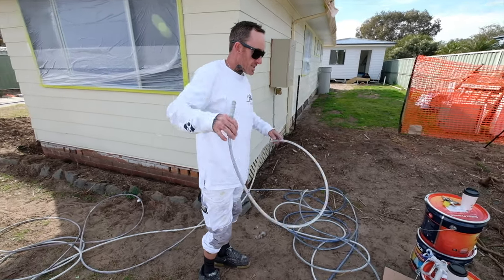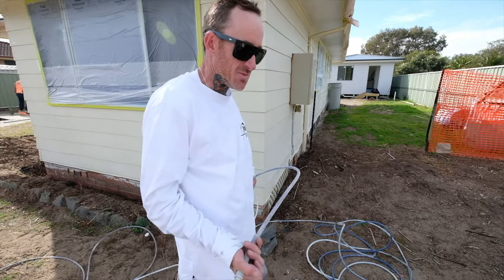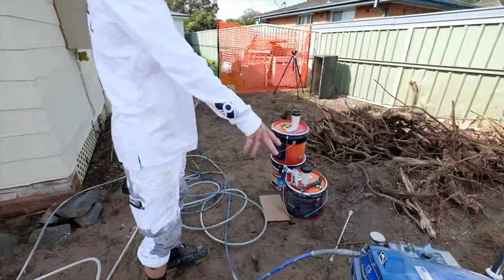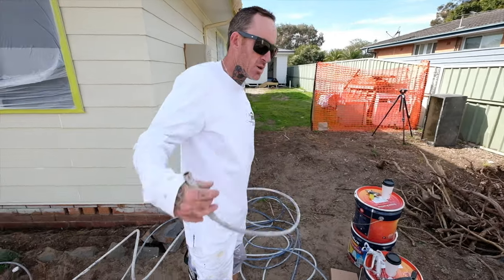How you going guys? So what we have got going on this morning — we're just setting up the Graco Finish Pro 595 PC. We're not running the air line or the fluid lines today, we're just running the single hose air.